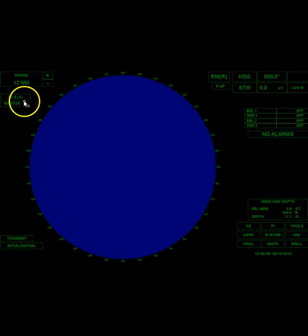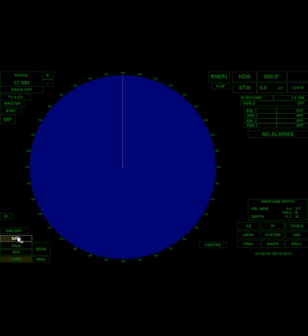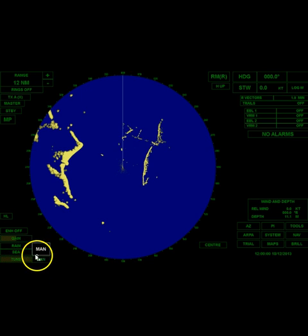I'm going to come down and select my band — you can be in X-band or S-band. I'm going to leave it in X. The next thing I'm going to do is come down here and transmit. So now I'm in transmit, and I'm going to go ahead and adjust my tune.